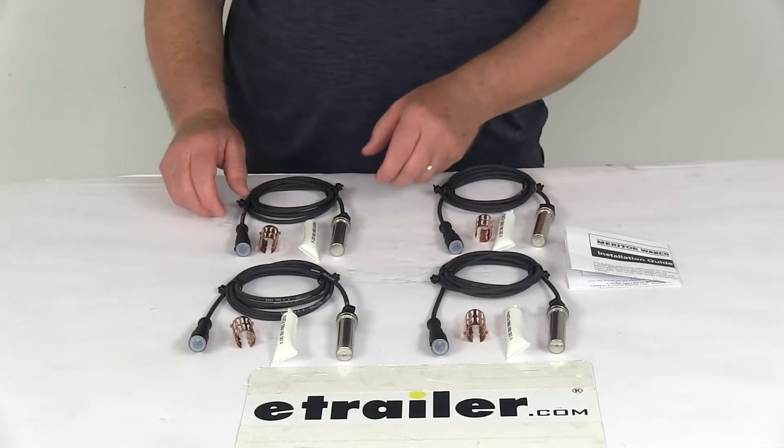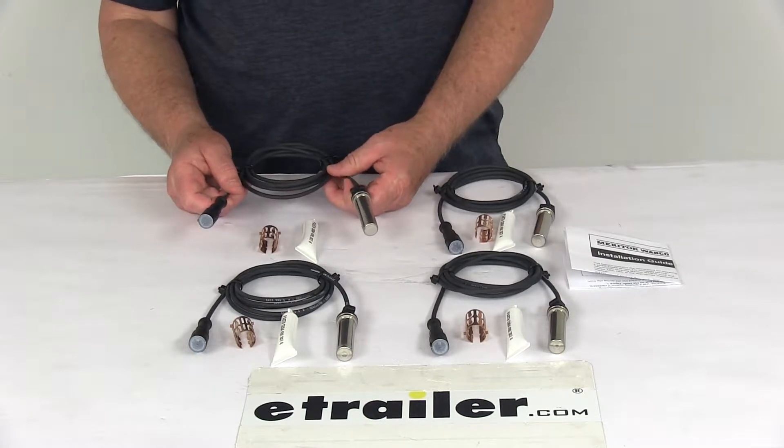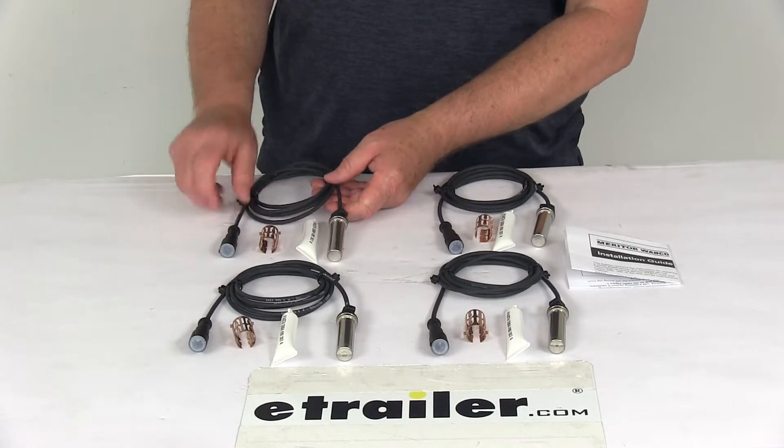Today we're going to take a look at the wheel sensors with the five and three quarter foot long leads for the Tuson Towable ABS Setup for Dexter Brakes. This is for a quantity of four of them.